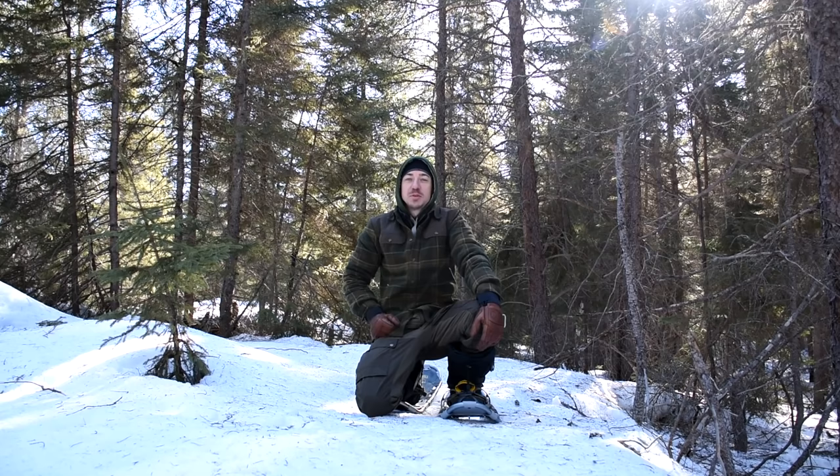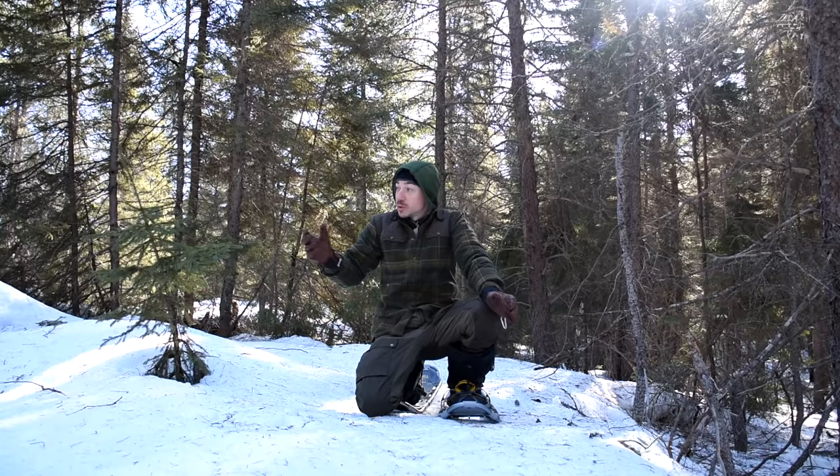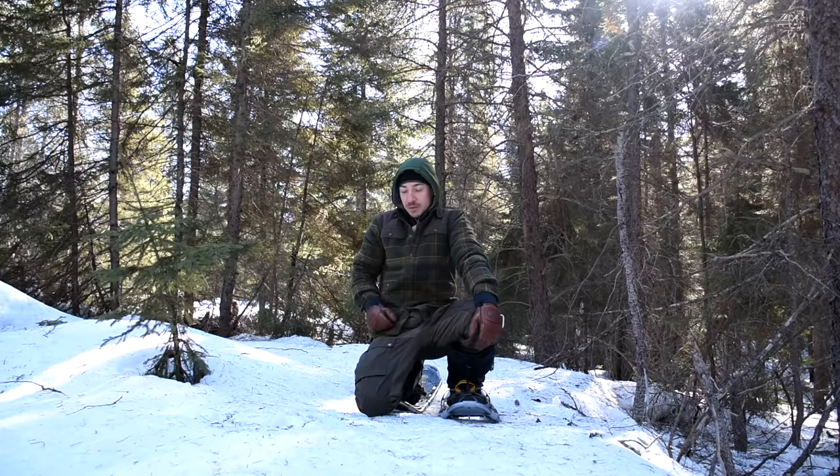Hey guys, Joe here. I'm up teaching a course at my school, Northgate Bushcraft. We're at our North Bay location and everybody's building their shelters right now. I'm going to build a snow cave, and I thought I'd take you along for this part of it. I can't make a video for the full course, but I can for this little part.